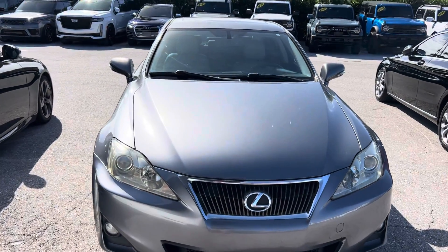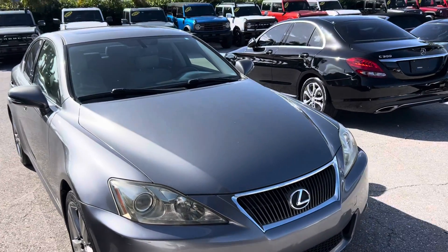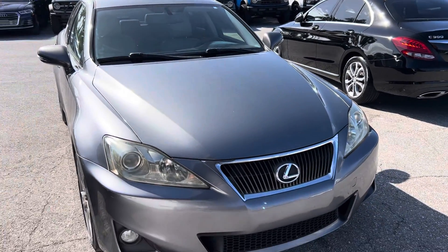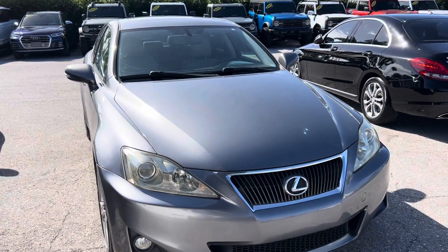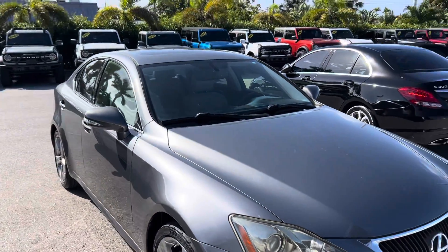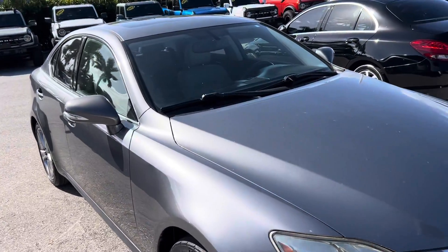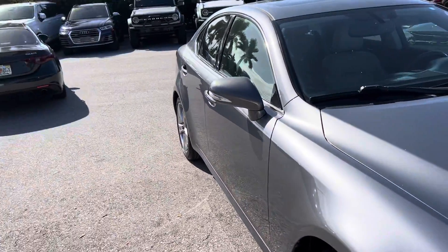Hey everybody, Nick at Classic Cars of Palm Beach. Today I'm doing a walkaround video on a 2013 Lexus IS 250. If you've been to our page before, you know we don't make these videos to hype up our vehicles — we make these videos to point out any flaws so that out-of-state buyers know exactly what's coming to their door.